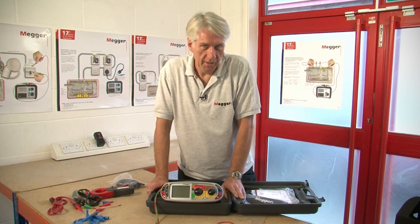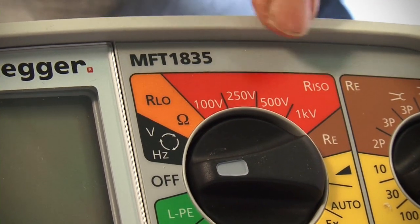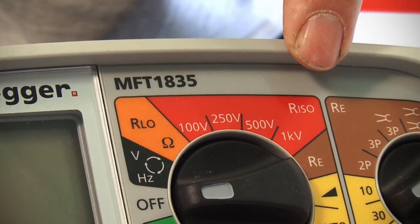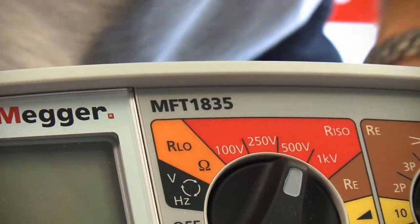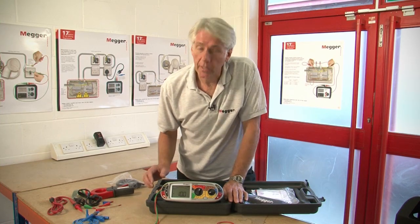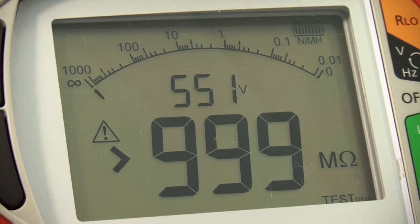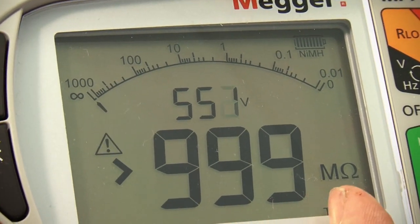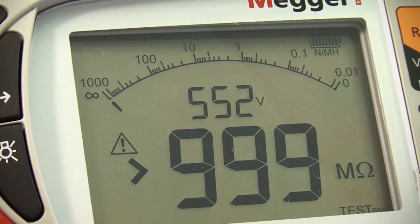Let's now look at insulation testing. With this model we've got 100, 250, 500 and 1 kilovolts. So let's select the 500 volt insulation range and then we press the button and take a reading. As you can see we've now got greater than 999 megaohms and an applied voltage of 552 volts.